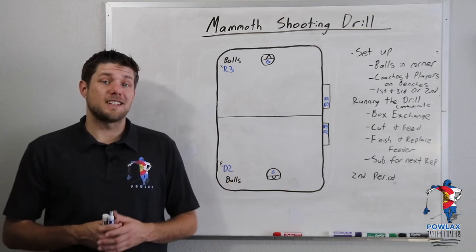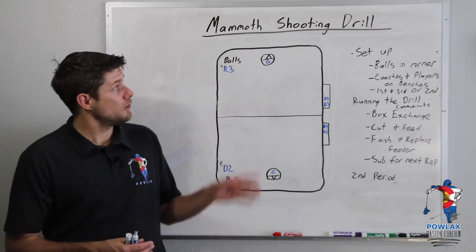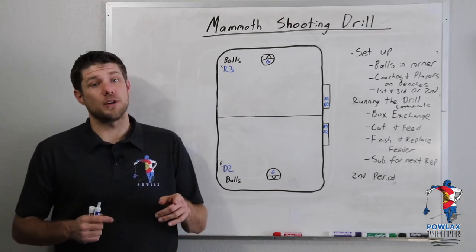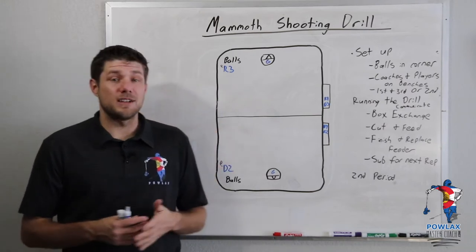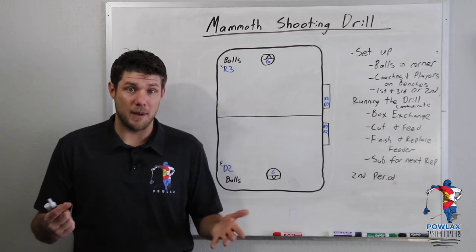What's going on everybody? I'm Patrick from Powlax, and in this video we've got another great drill that I learned from Coach Minshaw called the Mammoth Shooting Drill. This drill is going to focus on breakaway shooting as well as how we are going to make exchanges through the box. I have a pretty good idea about where this name comes from, considering I'm in Colorado and our NLL team is called the Mammoth.